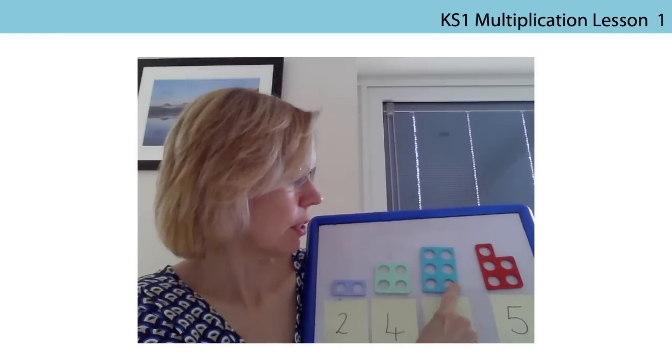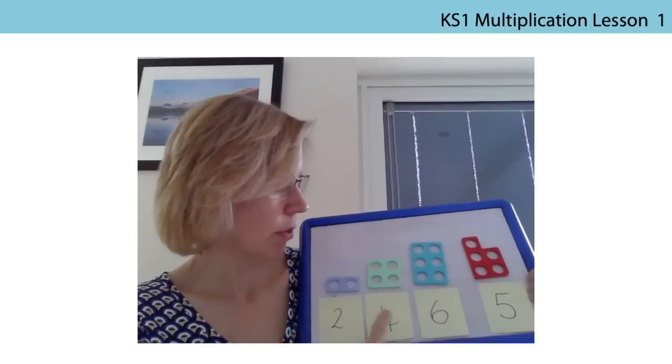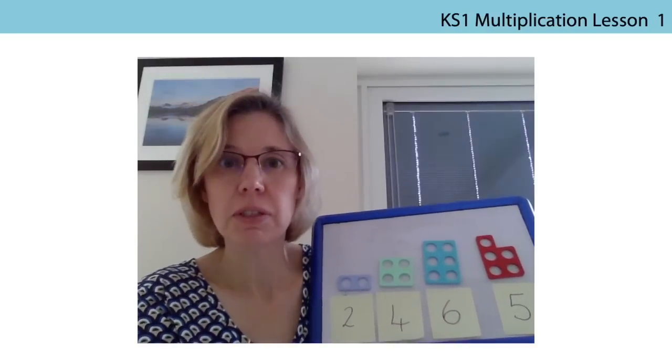And in six: one, two, one, two, one, two. So those are all twos numbers, or we call them multiples of two.